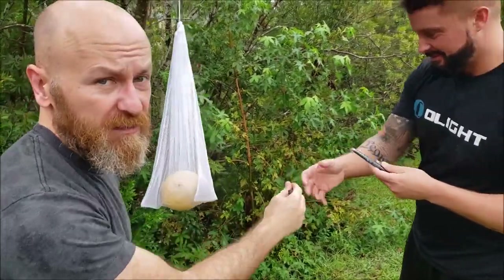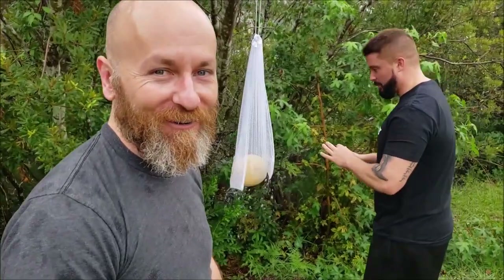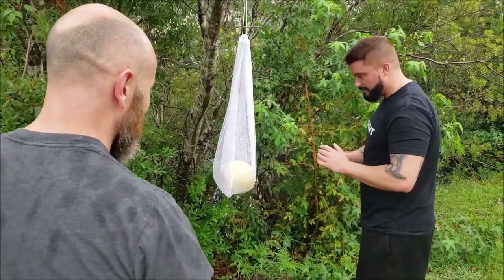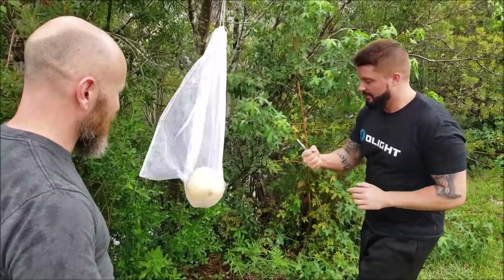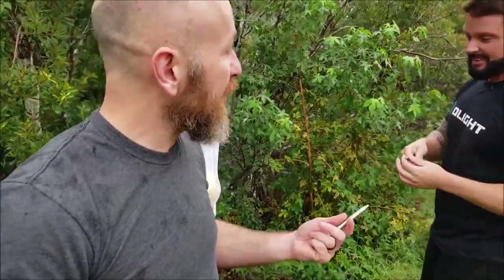Hit it with that one. I think the cantaloupe is gonna be harder to hurt. Do the upward strike — like a groin shot, like an uppercut. That one all the way in.